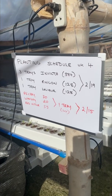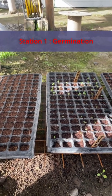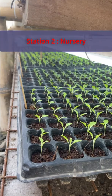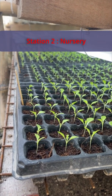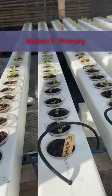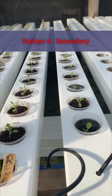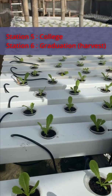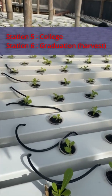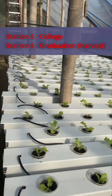Prior to the day we plant the seeds, we schedule the board. We have six stations. Station one is germination, which is day zero through three. Day four to day 14 is our nursery station. Day 14 to 21 is primary. Day 21 to 28 is secondary. Then we go to the larger hole spacing for day 28 through 35, which is called college, and day 35 to 42, which is graduation, and then to harvest.